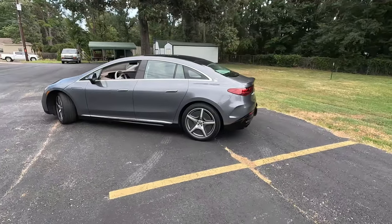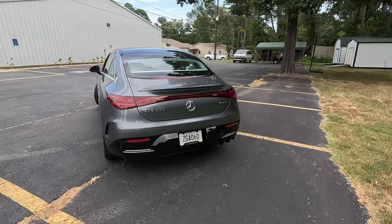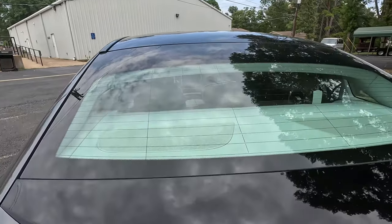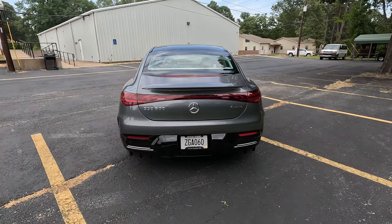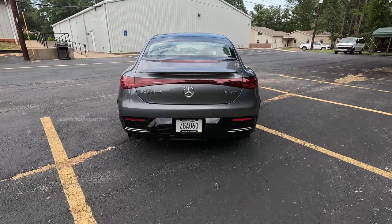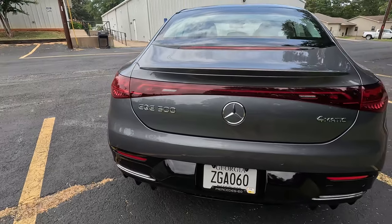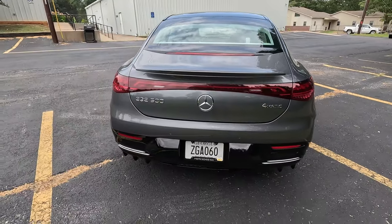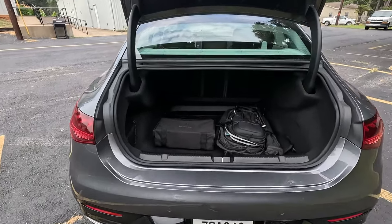Coming around to the back is where the EQE differentiates itself from the EQS, and I really like the back end of the EQE just a little bit better. You get this very sporty, tight rear window — the viewing angle out of the back is about the same as the large liftback on the EQS, but it gives a very coupe-like look from back here. You get the EQE name, and it's about the only way to tell — other than it being a little smaller with that tight rear window — that it's different from the EQS. The 4MATIC badge shows it's dual-motor all-wheel drive, and much like many Benz products, push in on the logo to open the power trunk.